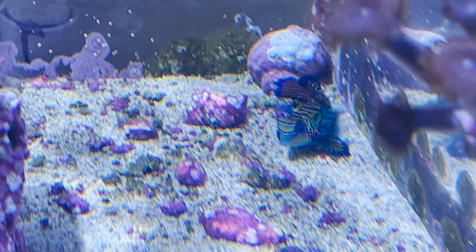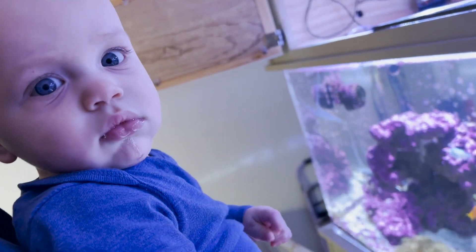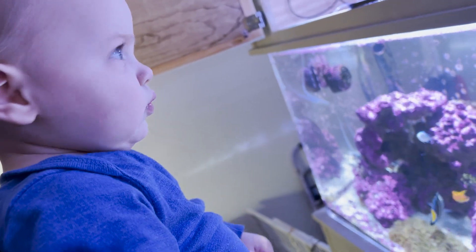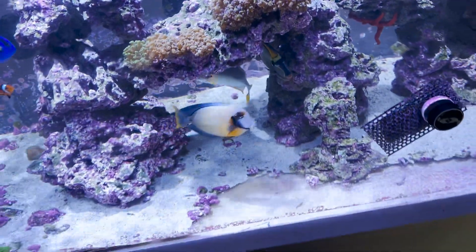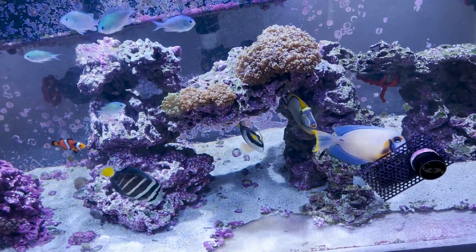Michael's being very vocal today. Do you want to come up and see the fish? Okay, now we can see the fish - now that we've also scared all of the fish.